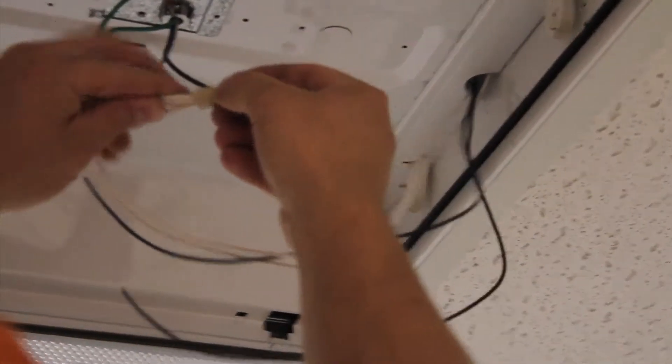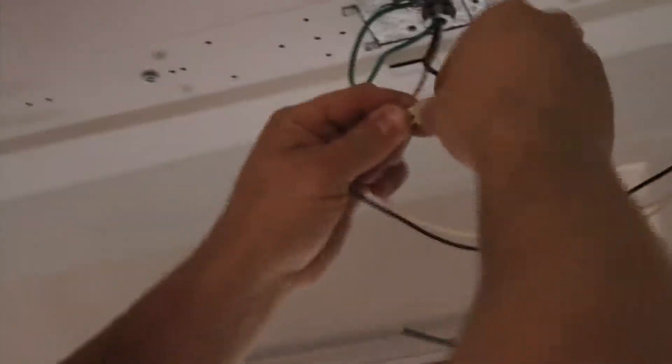Using the two wires from only one end, we connect one to neutral and one to hot. The lamp holders must be unshunted.